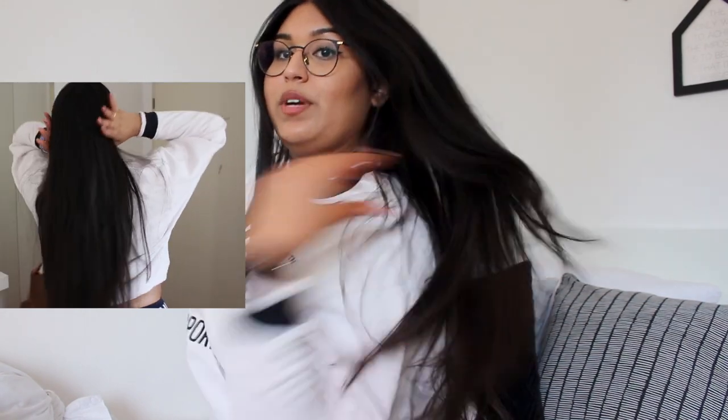Let's start with the length of my hair. Right now my hair is just above my butt. If I turn around you can see that my hair is quite long — it really covers my whole back. For the majority of my childhood I had really short hair, just around a bob.